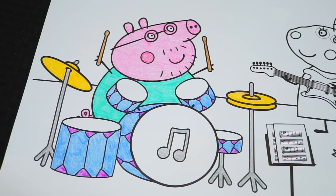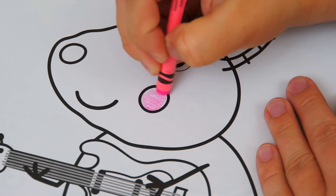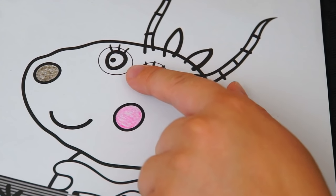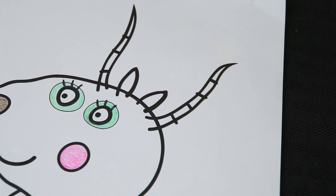Okay, I'm all finished coloring in Daddy Pig. Next, let's color Madam Gazelle. She has pink cheeks and a brown nose. The circles around her eyes are light greenish blue. And her antlers are black.